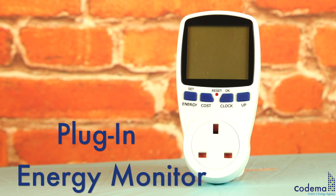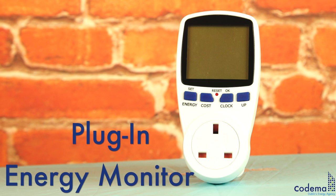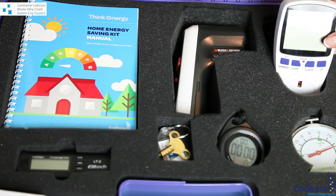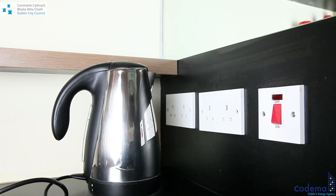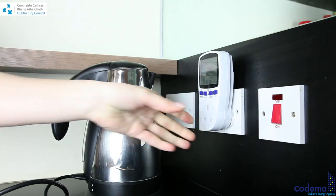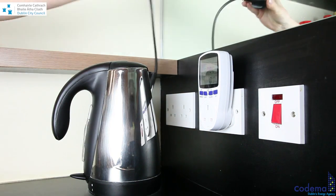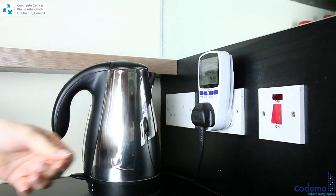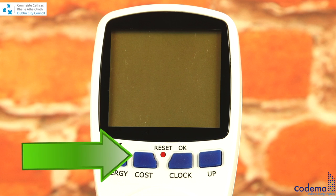The plug-in energy monitor in the home energy saving kit helps you identify the electrical appliances in your home which use a lot of energy. To measure the kilowatt-hours of an appliance, plug the energy monitor into the power socket and then connect any electrical appliance that you wish to measure.